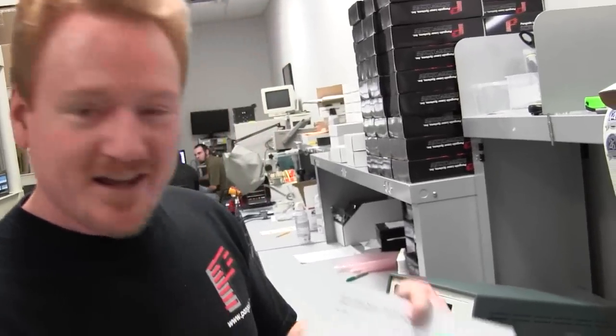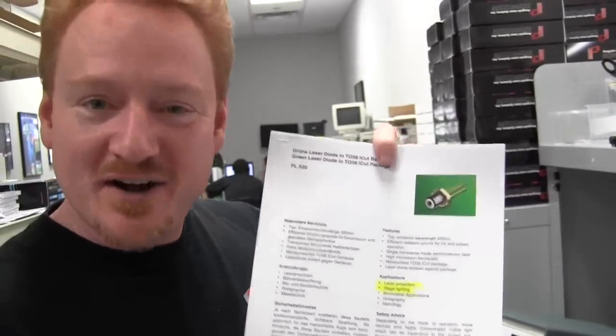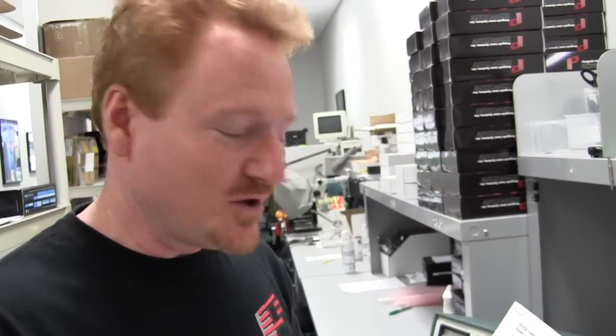Hope you found that pretty cool — we did too. Check out these new 520 nanometer OSRAM green laser diodes, and when you do, make sure they're protected by LaserOrb. Check us out at LaserORB.com.